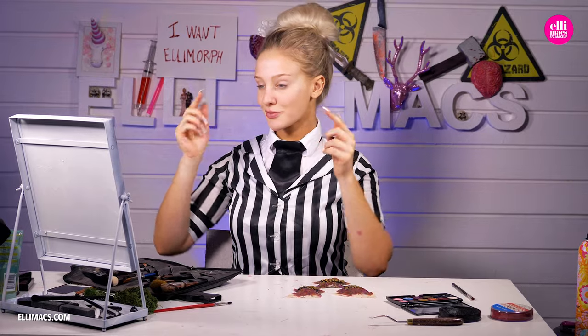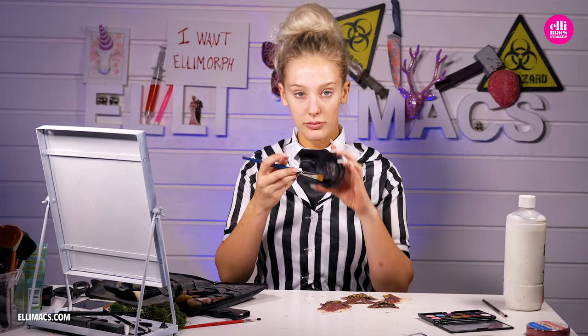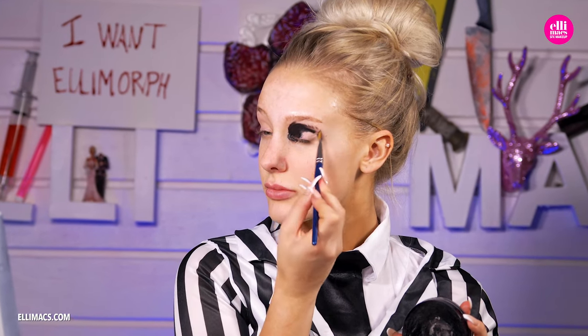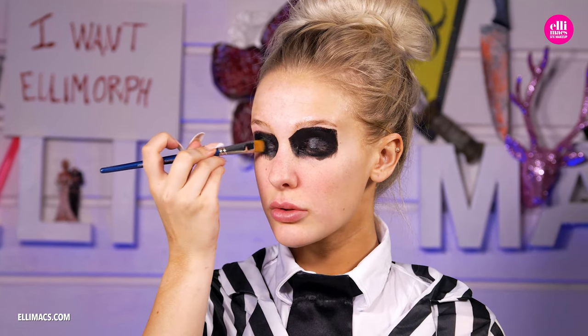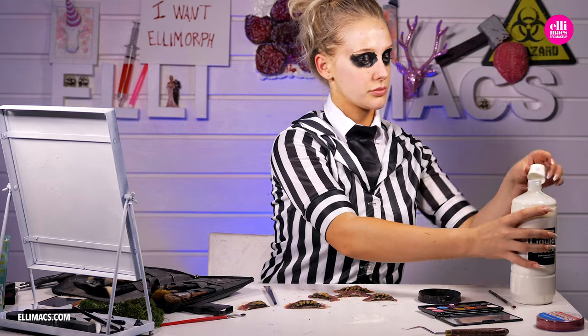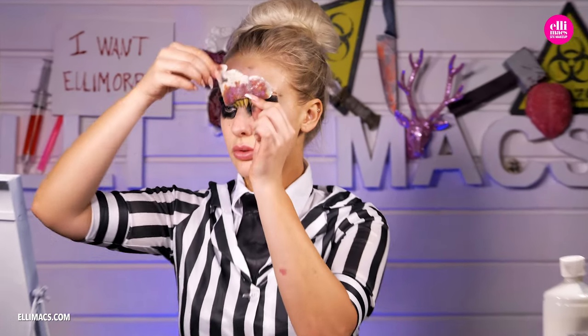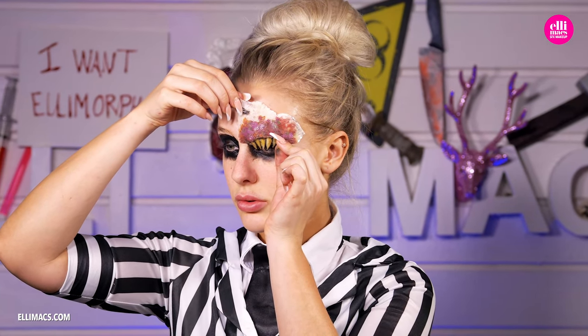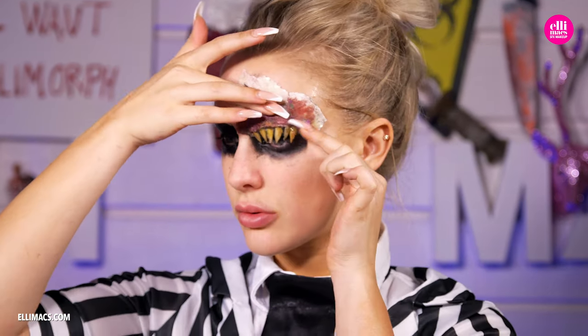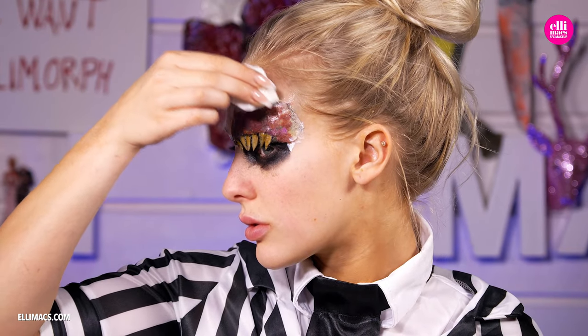Back in Malmö, Sweden with Ellie — let's apply these mouths. First, a little protection with Vaseline on our brows; we don't want to rip them out when we remove those mouths later on. We begin with black grease-based colors to get that solid black behind the mouth. Then pour out a little bit of liquid latex and start attaching them. You can of course use skin adhesive if that's better for you.